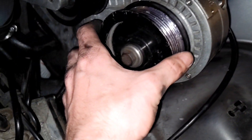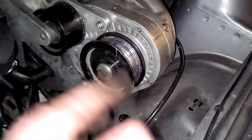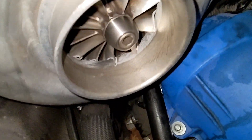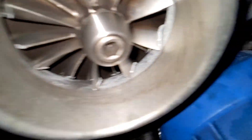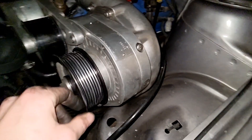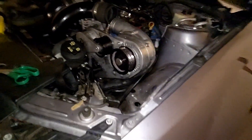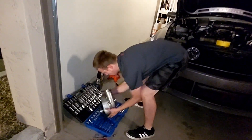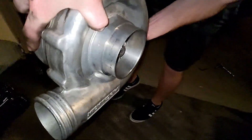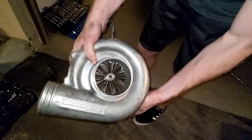Before I took this off, I did a little experiment — I tried turning the pulley with the belt still on there. Now it turns freely, and if you notice, the compressor wheels are not spinning at all. Let me see if I can see anything in there... yeah, so that's sheared off. Hopefully the gear set's all right, but that definitely needs to be replaced. I don't know if you guys can hear that, but there's totally metal moving around inside there.